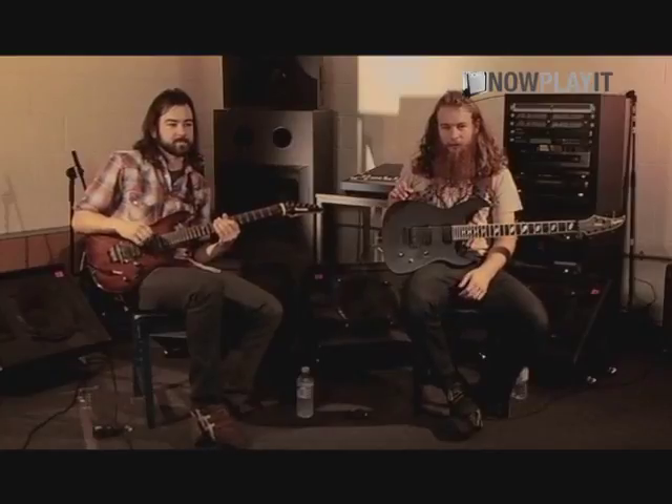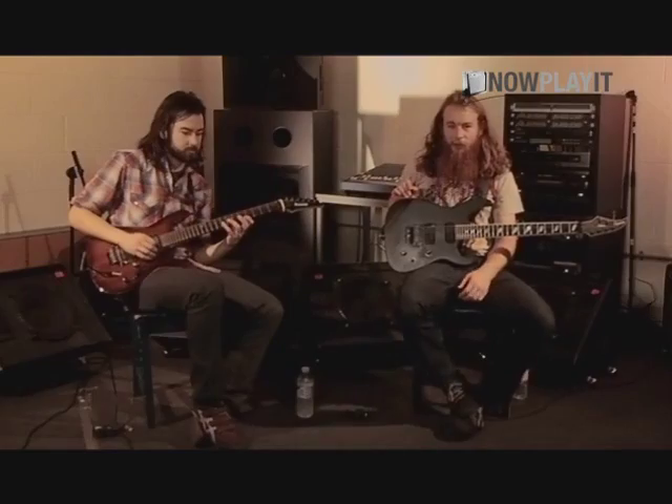Hi, I'm Luke. I'm Tim. We're from Protest the Hero, and today we're going to be going over the riffs in Sequoia Throne.